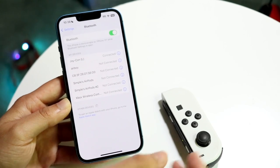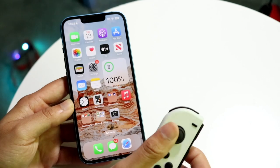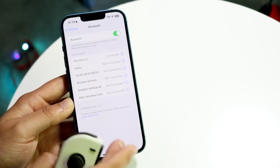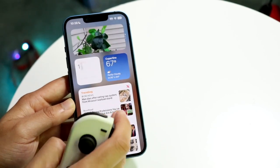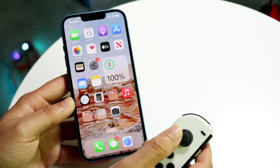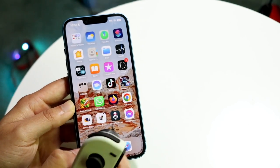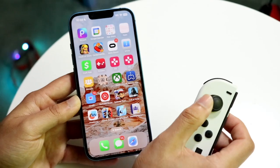You are pretty much good to go. You can now use this Joy-Con with whatever applications and games that are supported with it. Now it looks like there might be a glitch, because usually when something is connected like this it will show up as a battery widget right there. So it looks like that's not really going to be the case, but most of the time if it's not a glitch, the Joy-Con should be showing right here too. You can make your way over to any games or applications that are supporting the Joy-Con, and that's it.